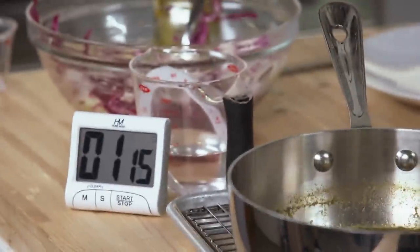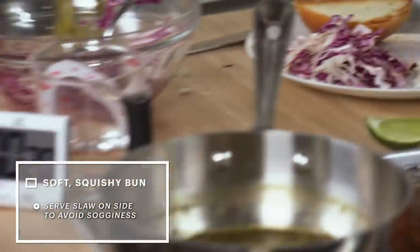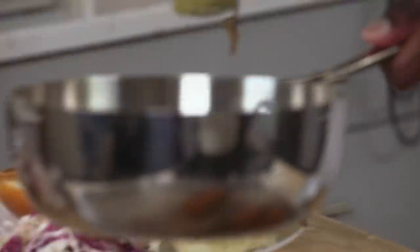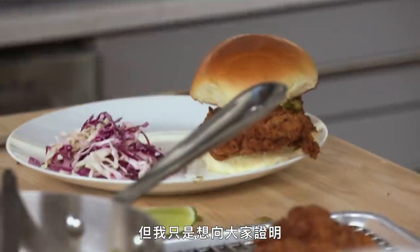One minute left. Chicken — down. I like to have my slaw on the side. Peppa sauce. I would clean it up, but I just wanted to prove to everyone that I'm finished well before time.